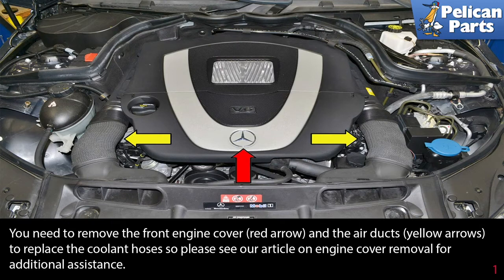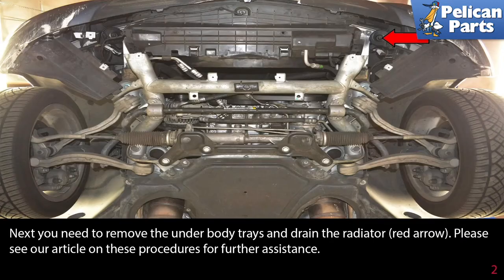You need to remove the front engine cover (red arrow) and the air ducts (yellow arrows) to replace the coolant hoses. Please see our article on engine cover removal for additional assistance by following the link at the end of this video. You will also need to remove the underbody trays and drain the radiator (red arrow).